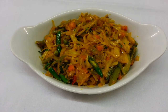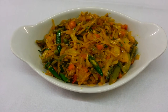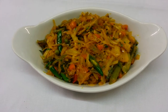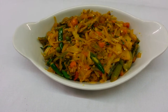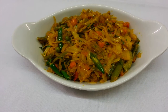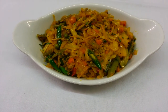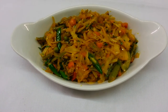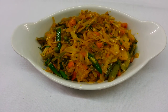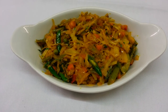Here we are — this is the final product, our vegetable bhaji. Once again thank you so much for watching this video and all of my other videos. Please log in to my website www.indianrestaurantcooking.com, kindly subscribe to my channel, and please click the like button. Thank you for watching.